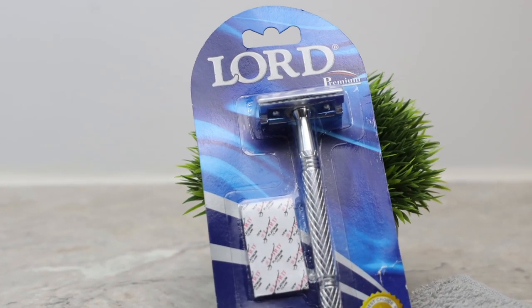Today we're taking a look at one of the cheapest double-edged razors available on Amazon. This is the double-edged razor by Lorde, which is an Egyptian company. Most listings for this razor simply say double-edged razor, but it's also known as the L6 as well as the LP 1822 L. It's a simple three-piece razor consisting of a top, a base, and the handle — all three pieces made out of chrome-plated aluminum.